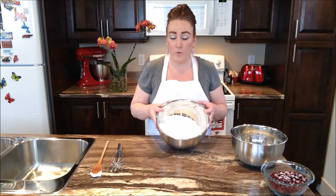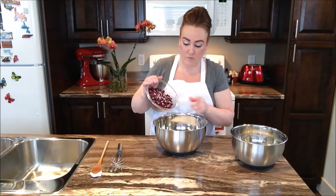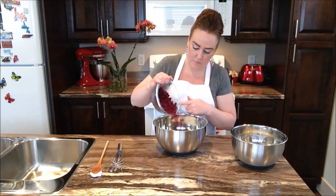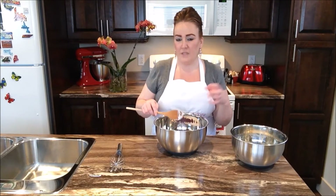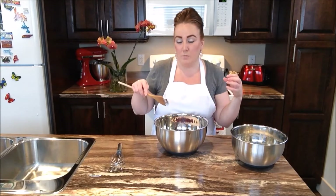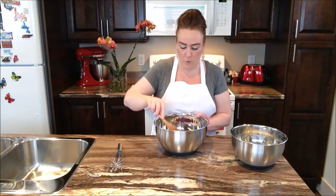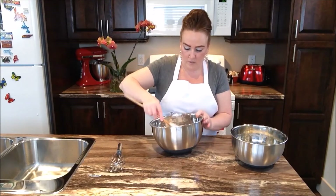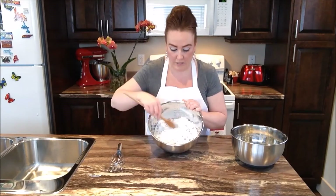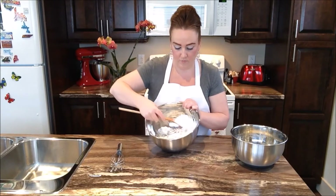So into our flour right now what we're going to do is take our Partridgeberries and pop these right into our flour. Now with a wooden spoon — you don't want to use a whisk for this part because the whisk is going to get all the berries stuck inside it. So we'll just take a wooden spoon and toss the berries, get them all coated very well. Your mixture should look a little bit like this right now. Your berries are coated.